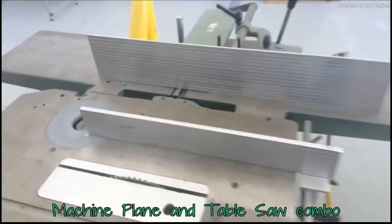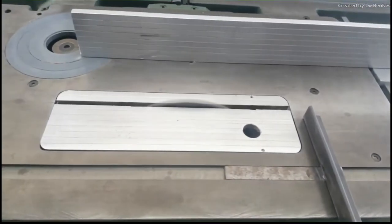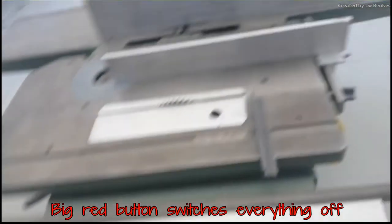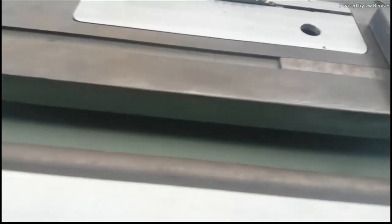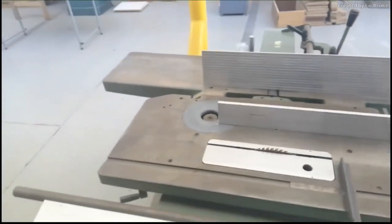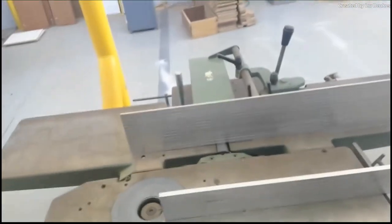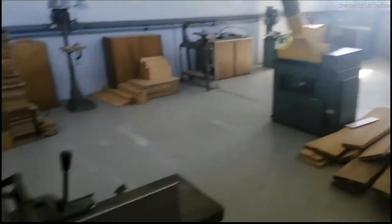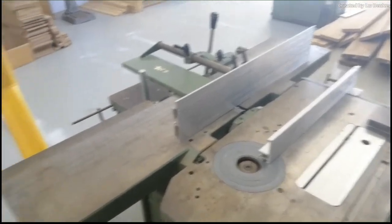This is an automatic planer with a combination of a bench saw. Here you can see the table saw variation. The big red button switches it off, and you can switch it to the plane mode. This machine does exactly the same work as the planer over there. I can remember when we did the library doors — we had to run about 120 doors through this thing to make them all line up neatly.